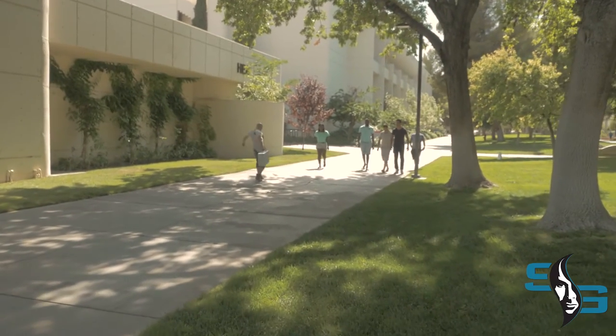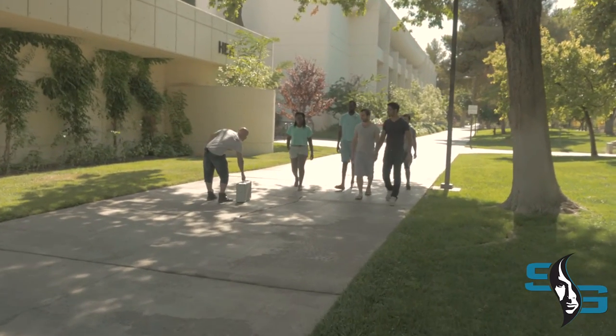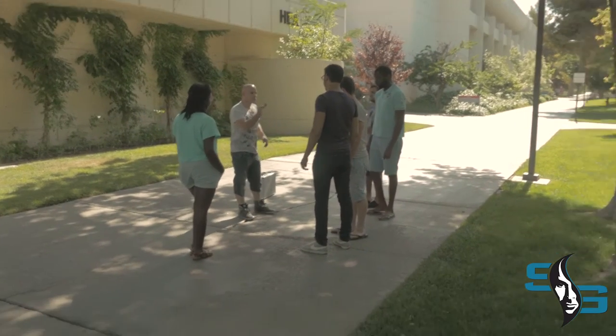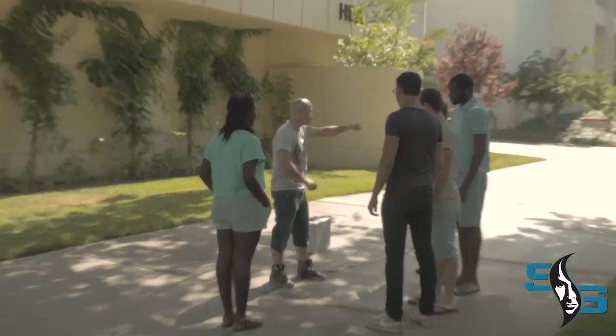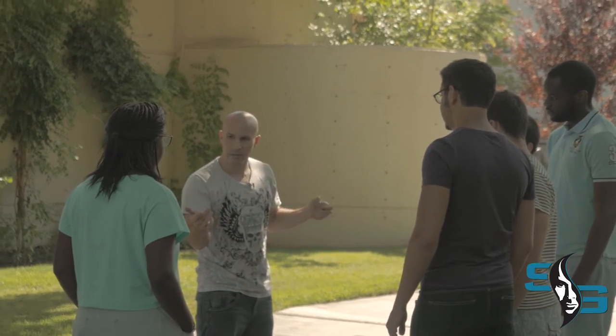Hi guys, what's up? Can I show you something cool? Check this out. You ever seen one of these before? It's a chip, but it's a special chip. It's a Seth Grable chip. If you take it, you squeeze it — watch. Then snap, and it comes right back.